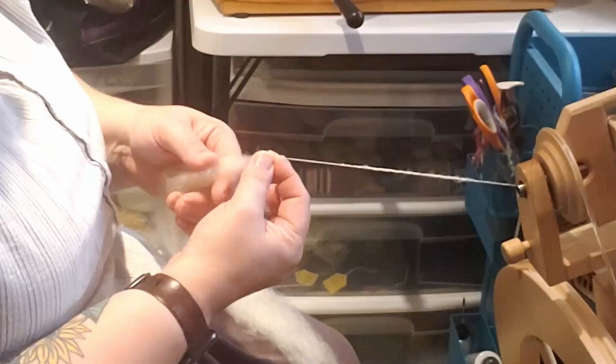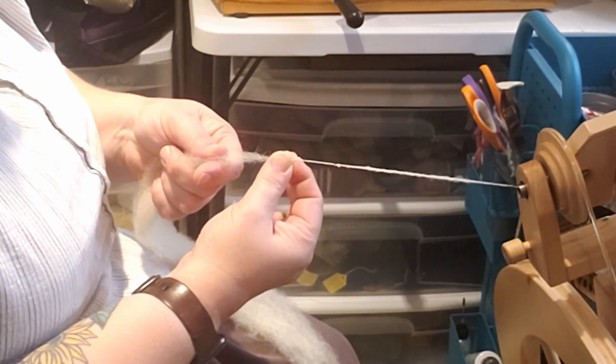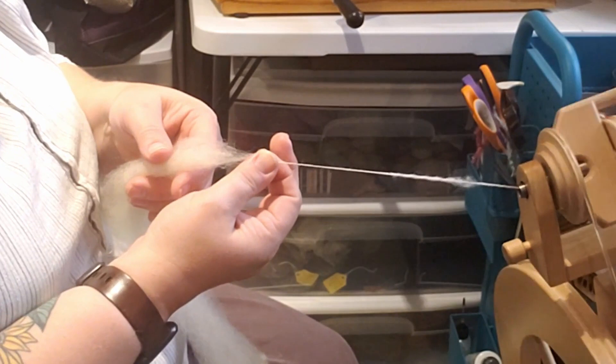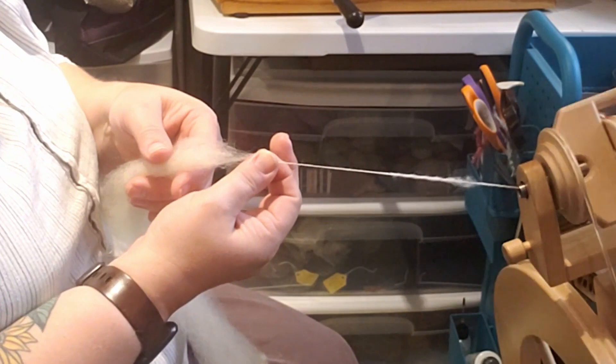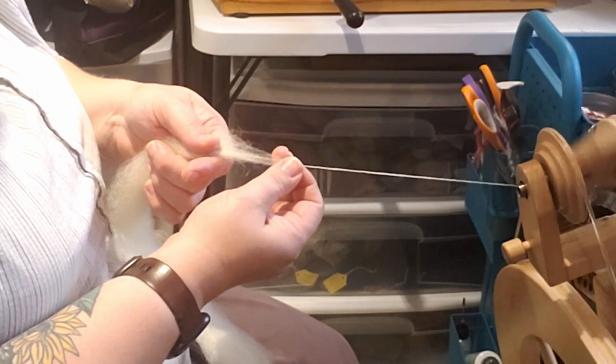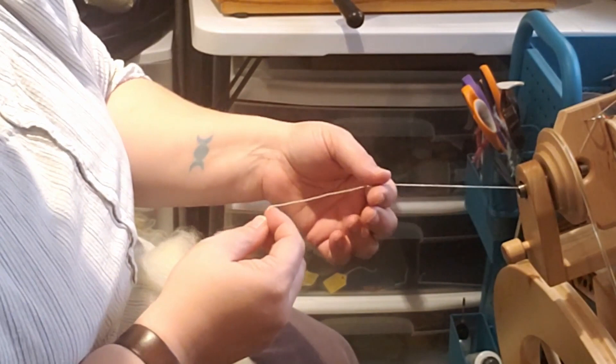I'm going to be doing a short forward draw. What that means is I'm going to pinch, draft, slide. So I'm pinching the yarn to keep all the twist on this side — you can see this side is light and fluffy, this side is twisty, and I am controlling when the twist is allowed into my fiber source. So I pinch, I draft, I pull back as much fiber as I want, and then I slide my finger. Pinch, draft, slide. And when I first started spinning, I said that to myself over and over as I spun.